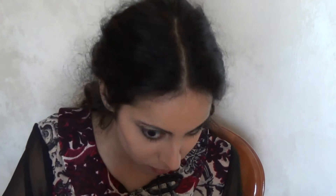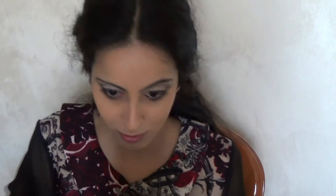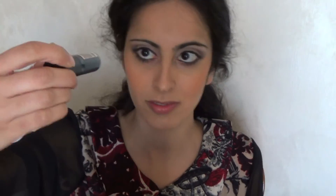Ho creato un contouring molto leggero sia sulle guance che sul naso che sulle tempie, sfumandolo molto e aiutandomi con la cipria Benecos utilizzata precedentemente. Con un kabuki sto applicando il blush, un blush minerale di colore aranciato, molto caldo. Il rossetto è il numero 10 della linea Kate Moss di Rimmel, un rosso fuoco.